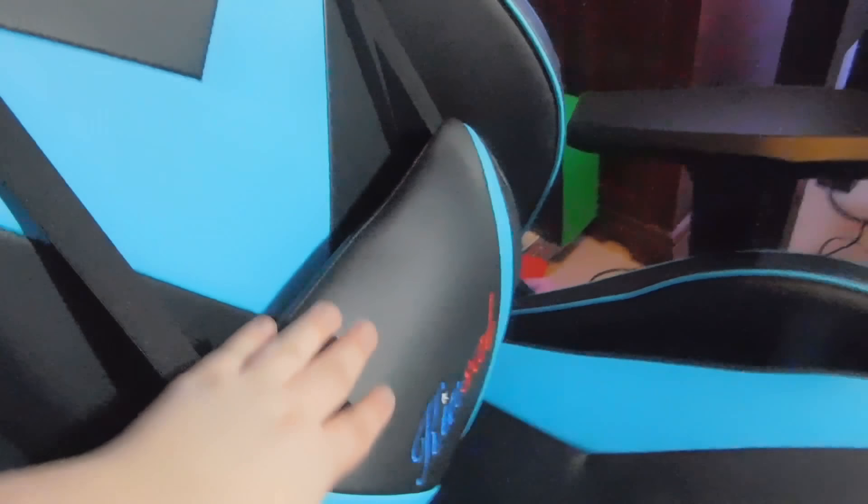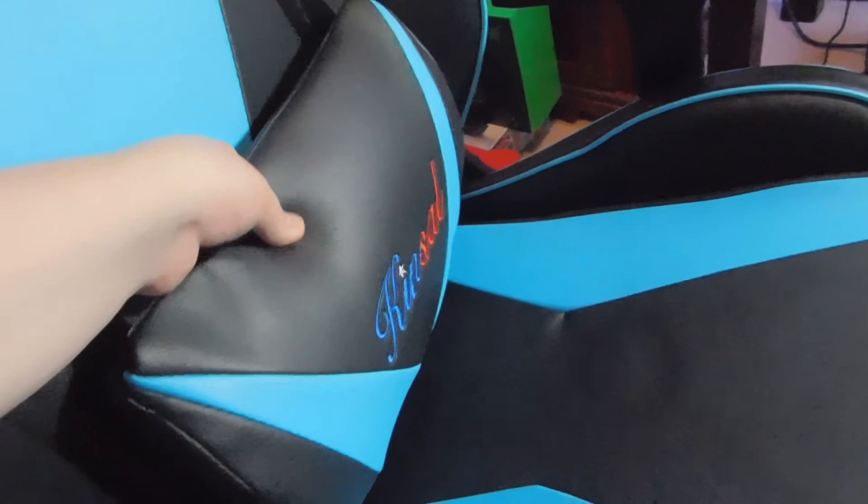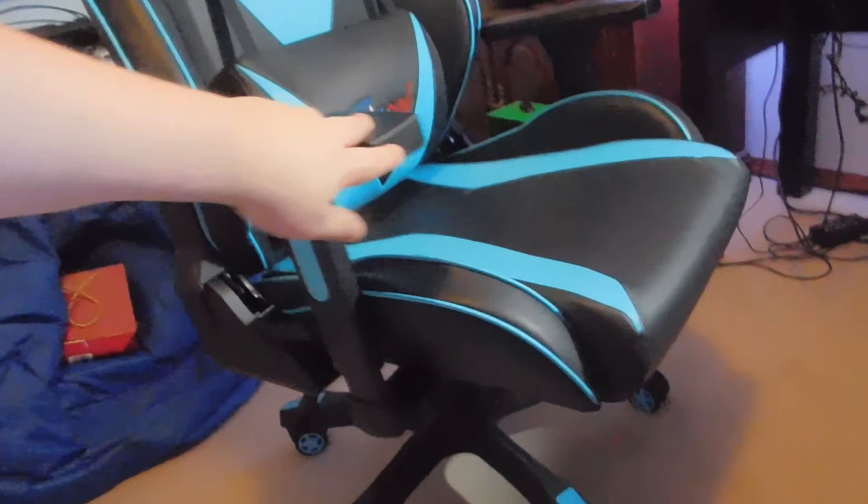I had no idea how to put the headrest on, so I looked up some videos and figured out you disconnect it through the back, through the hose right here, and bring the other one down. But this is the chair in all of its glory right there.